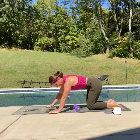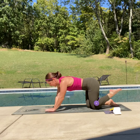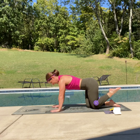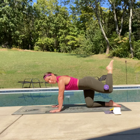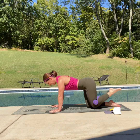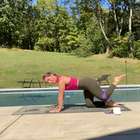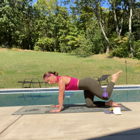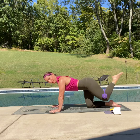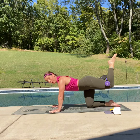Excellent job — let's switch legs. Squeeze it with that hamstring. Here we go — up and down, ten times, really squeezing that booty, keeping that core engaged, shoulders away from the ears. You've got this — give me five more — five, four, three, two, one and hold.